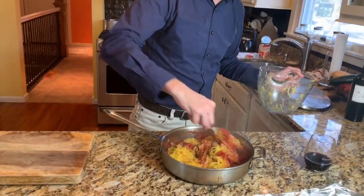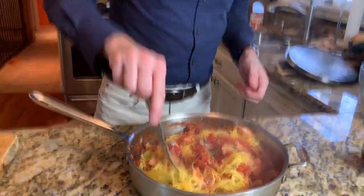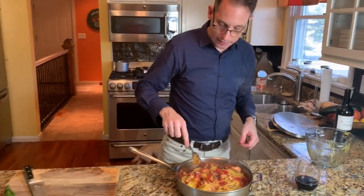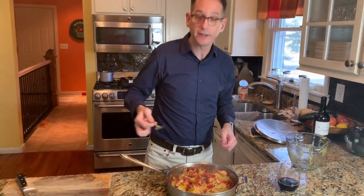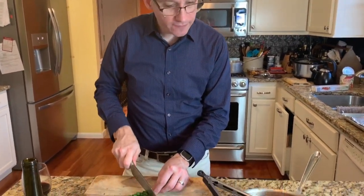This is especially great if you're trying to eat healthier and lose a little bit of weight. We'll be back in just a minute — I'll get this all plated up so you can see what it looks like when it's all done.